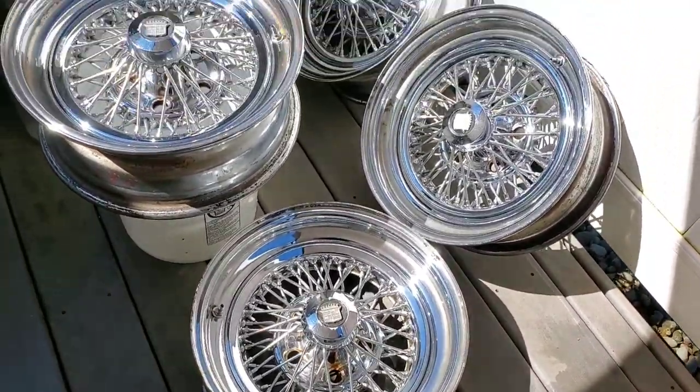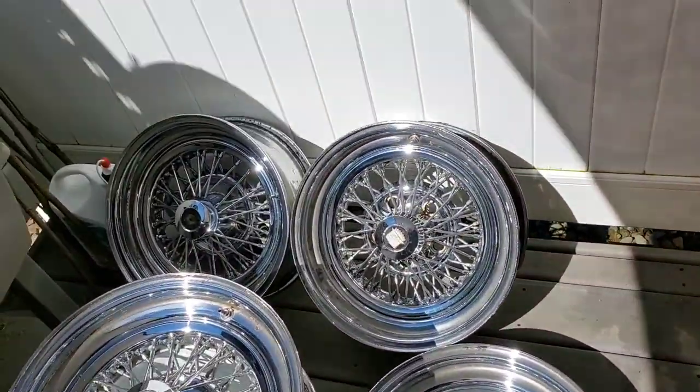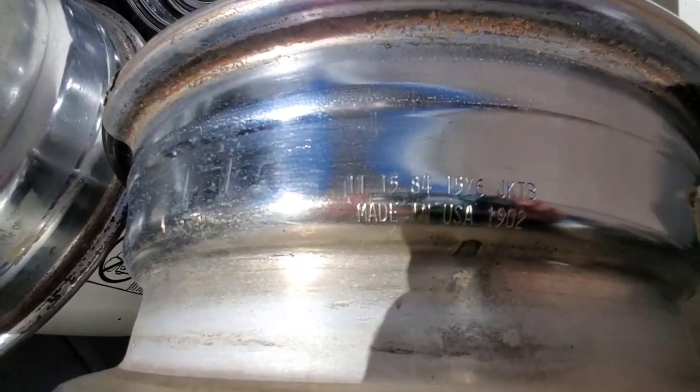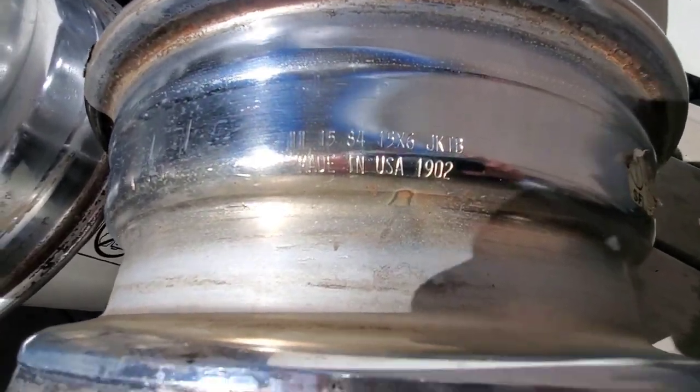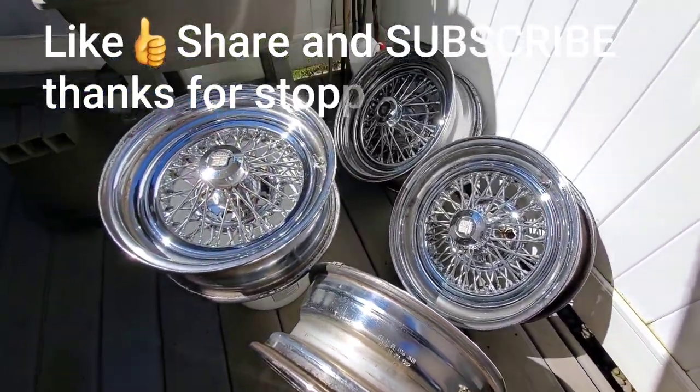Here's the finished product — that's the last one. You guys like them? These are going on the '74 Impala. And look how old these are — all four were made in 1984.